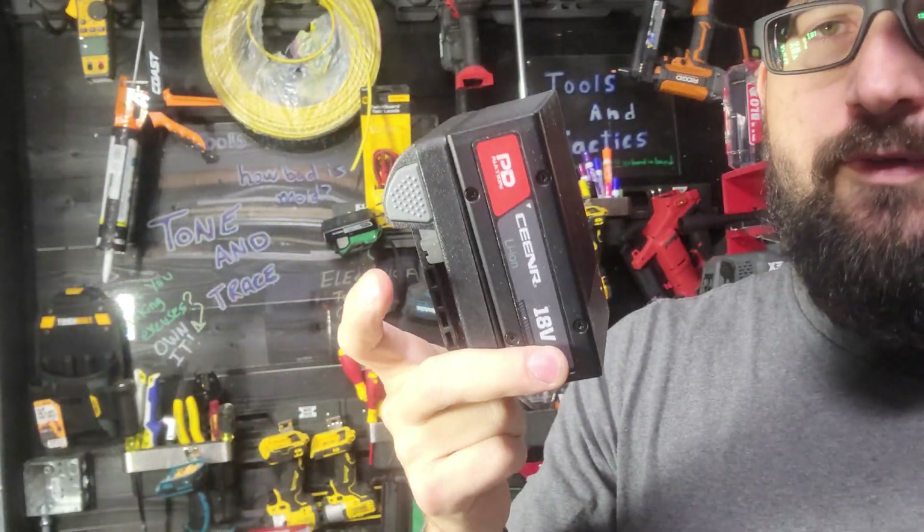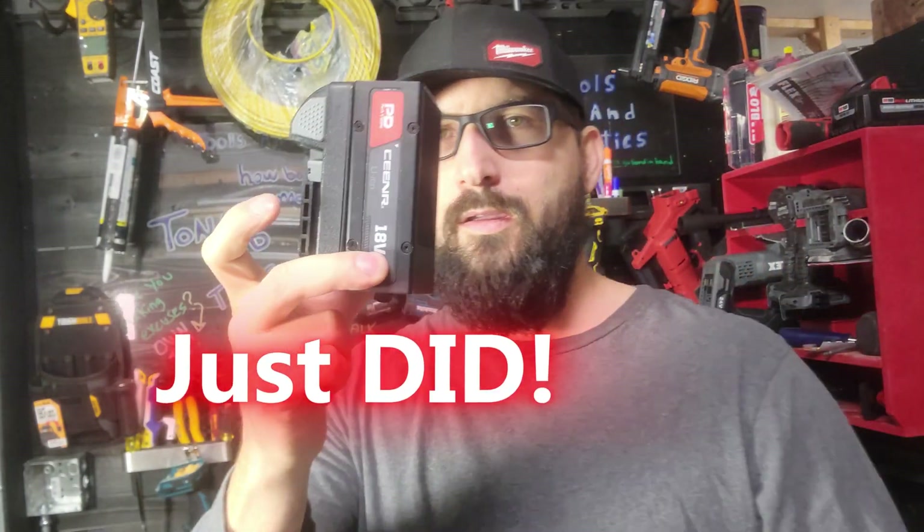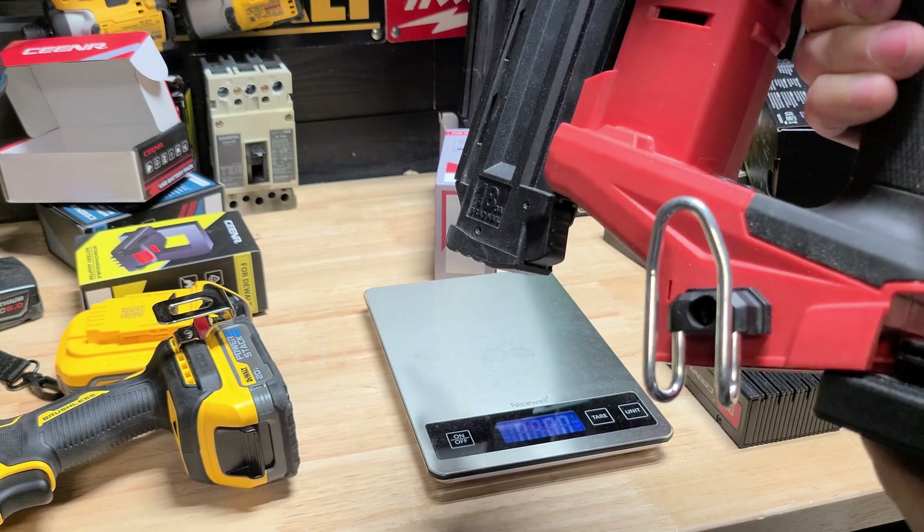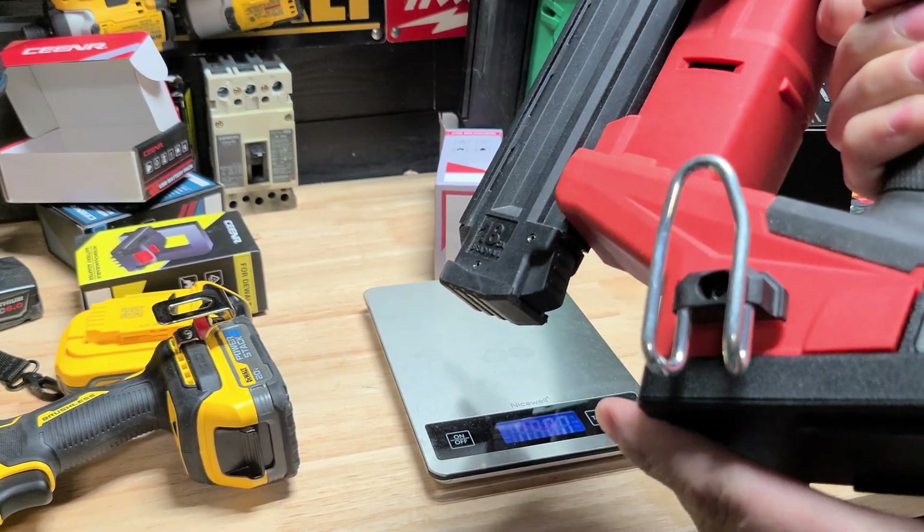So this thing's got to have some limitations and I intend on finding them. Let's go ahead and test it with the Milwaukee — this should be the Milwaukee plate there.